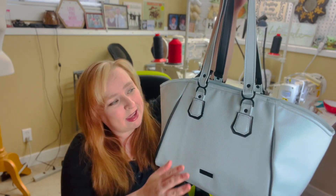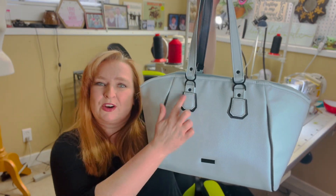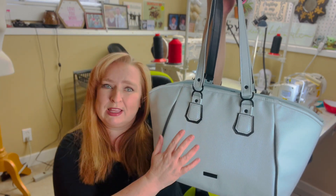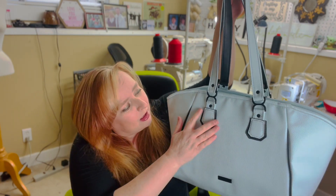Let me show you some of the features of this bag. She features these really awesome decorative connectors here — I've never done anything quite like them until this bag, but I think it just really gives it a sophisticated, classy look. This one is done with matte black hardware.